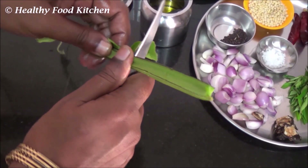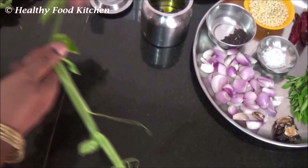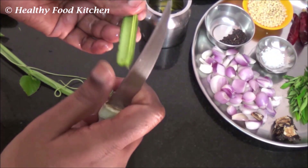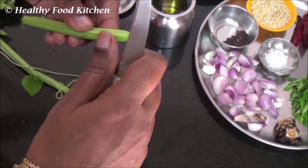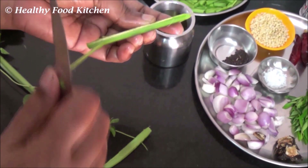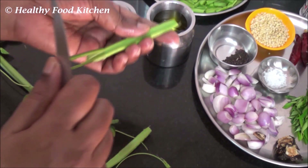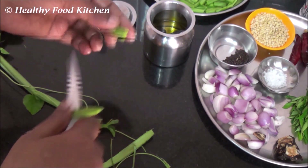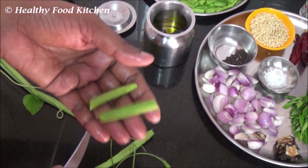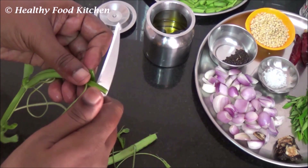Cut the vegetable at the joint and peel off the outer skin. Chop them into the size that is required. Make sure that you wash it before you are chopping them — if you wash after you chop the vegetable, your hands will start itching more.